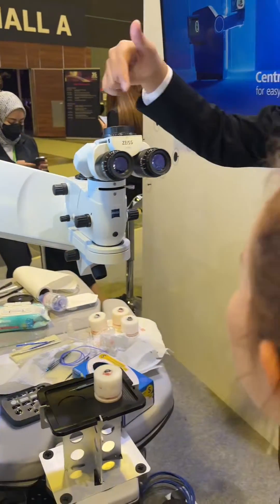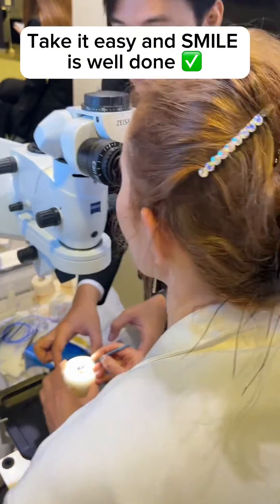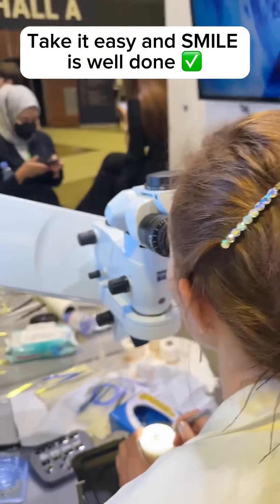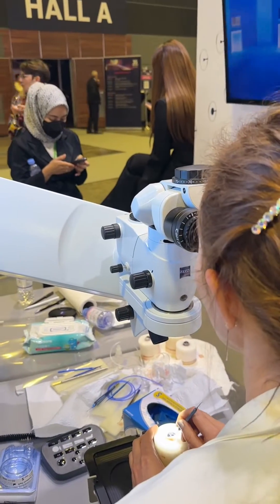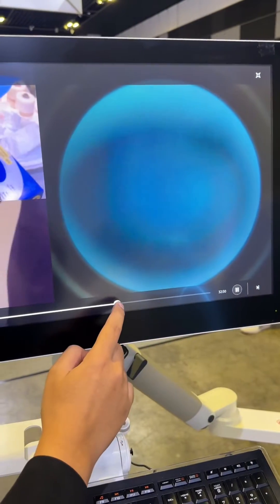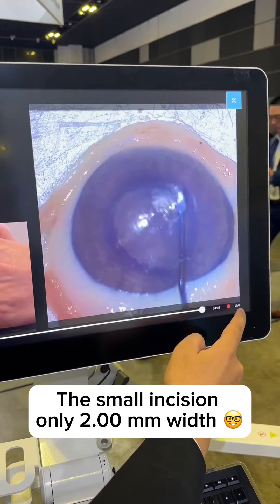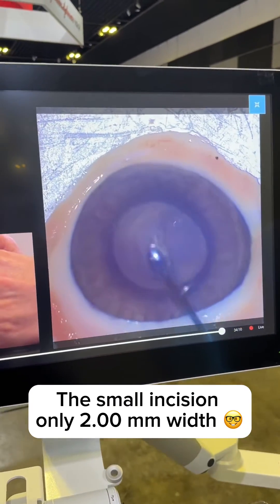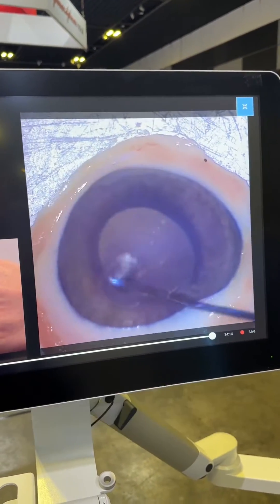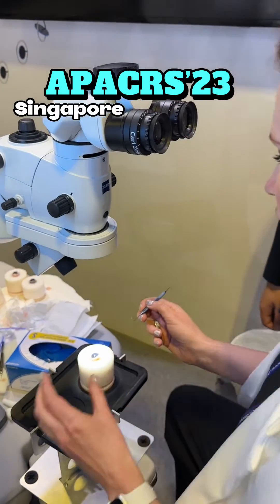So we can change the cornea. Okay, yeah. I want to take a video. Here, yeah, yeah. I think you need to do some addition to the video. Oh wow, very good.